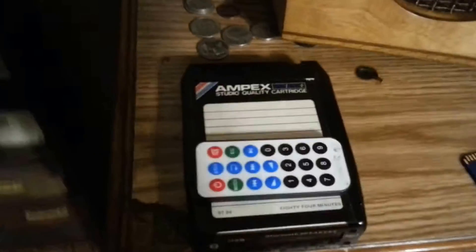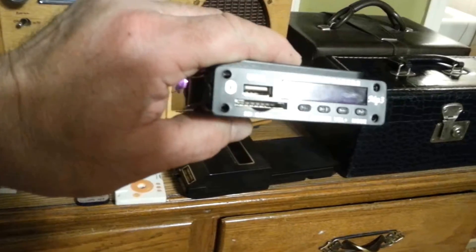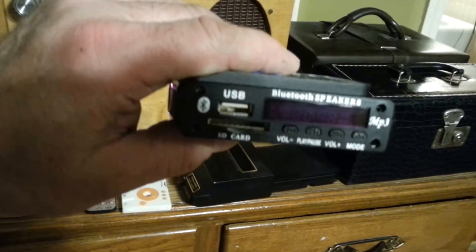What I did was I made an 8-track to a media panel. These little media panels are all over eBay, Amazon, and Parts Express — four to twenty bucks depending on the model you want.